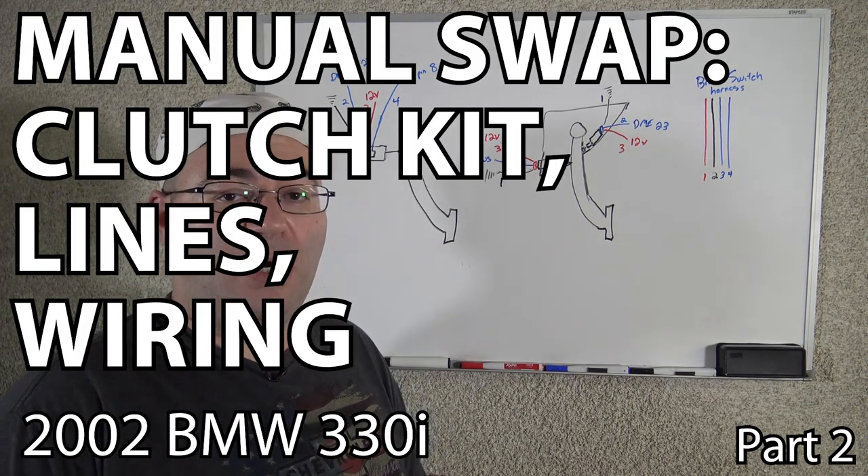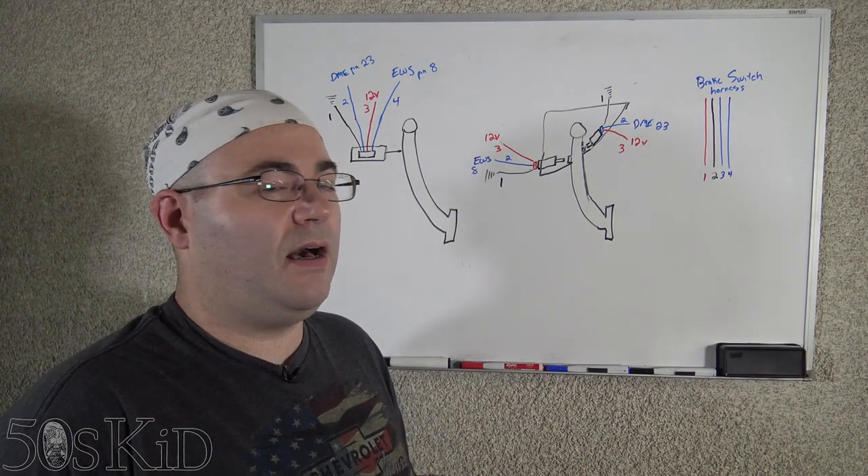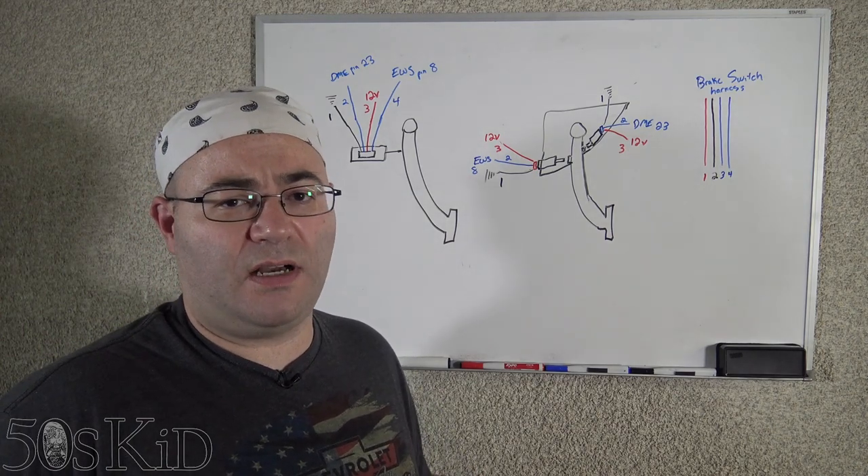Hey guys, I'm the 50s kid. Welcome back to part two of the clutch lines and wiring series. In this video, we're going to be mostly talking about wiring.